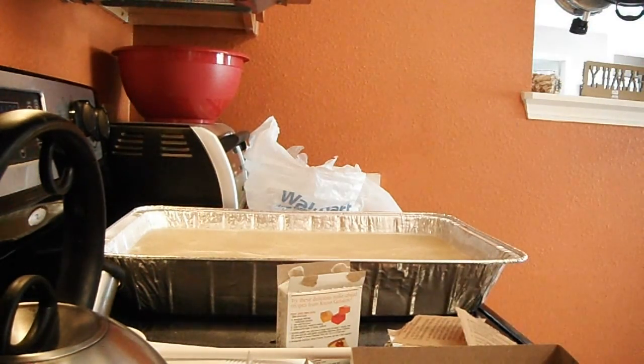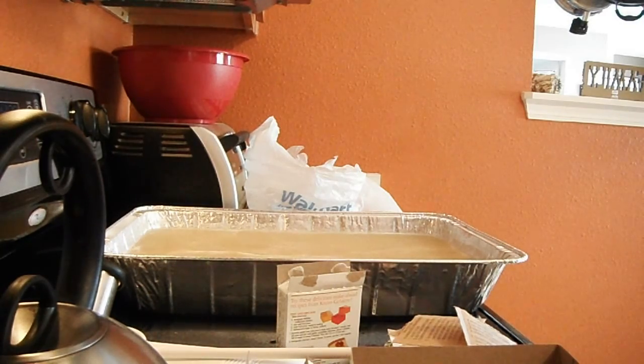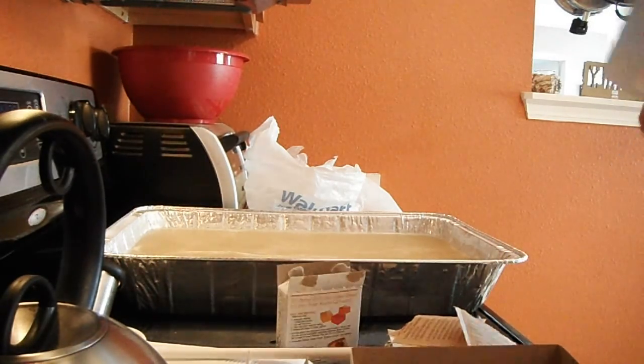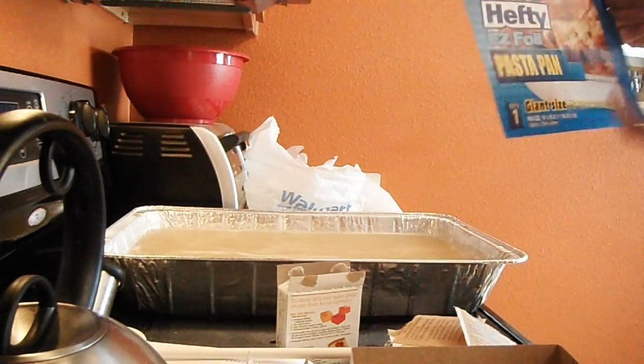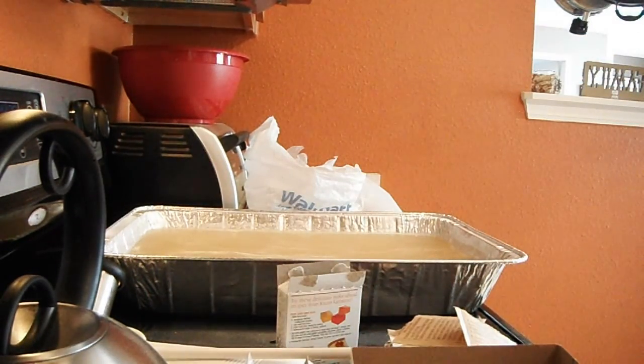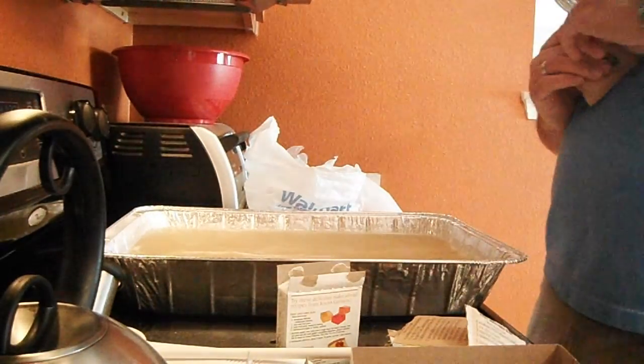There's 12 boxes of this, 24 cups of water. This is called a giant size pasta pan from Hefty — got it at Walmart too, it was like $2.48 or something like that. Not too bad.